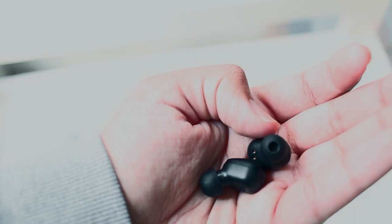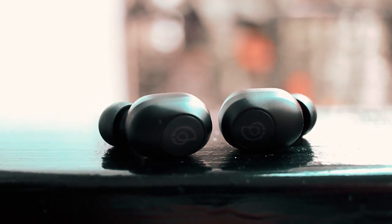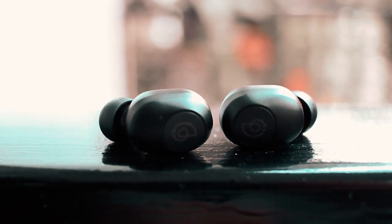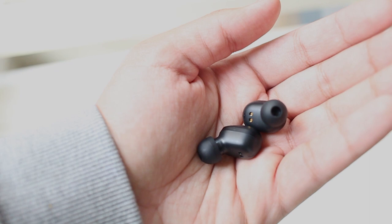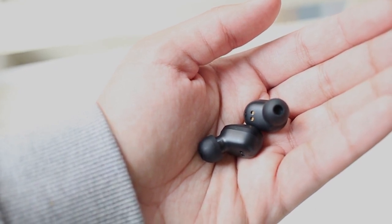The true wireless earbuds themselves are also made of matte black plastic. The buttons are pretty tactile and have various functionalities which we'll discuss later. The ear tips are pretty comfortable and soft enough, but one thing I noticed is that the nozzle — the part that goes inside your ears — is kind of different, so third-party ear tips won't fit, and even if they do, the earbuds won't fit back in the case.